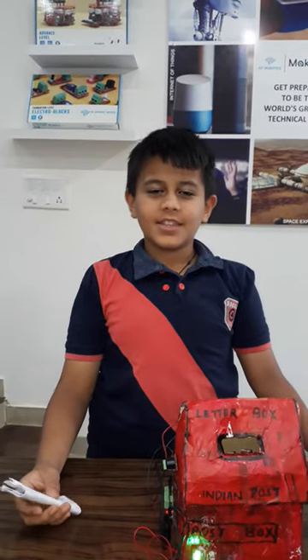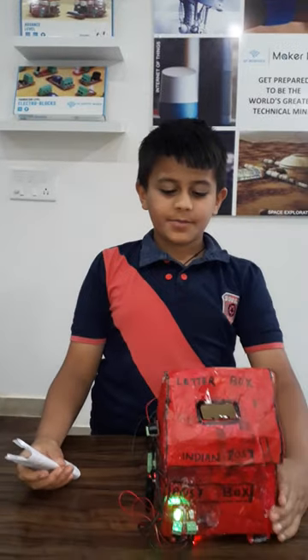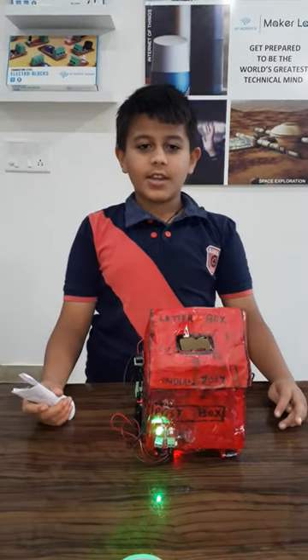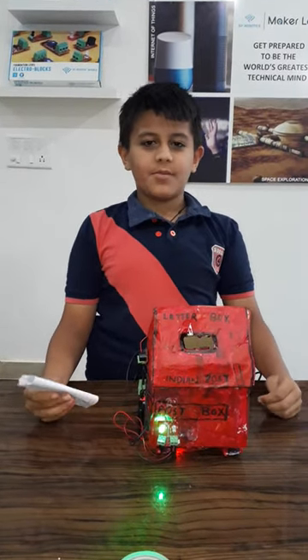Hello everybody, my name is Badrish. I am from class 4. My project name is Smart Postbox. The components I use for this project are 2 IR sensors, 2 LEDs, 1 buzzer, and 1 power supply board.